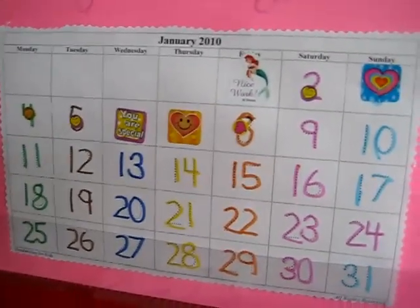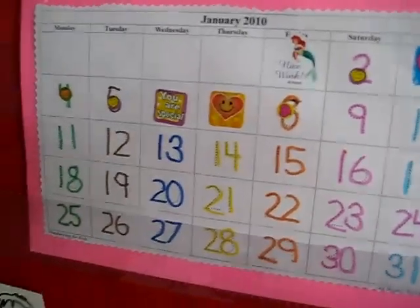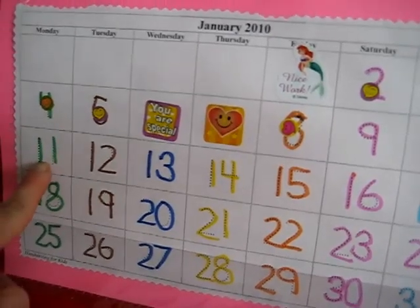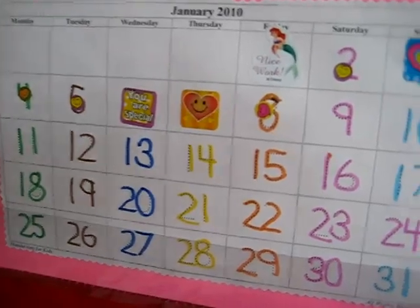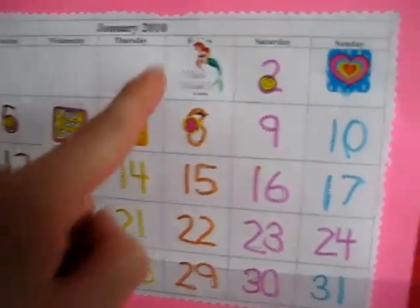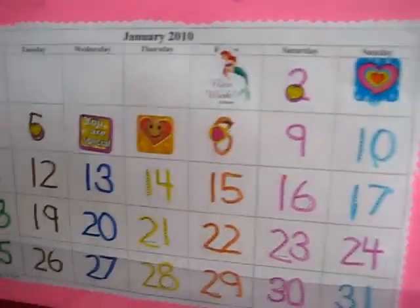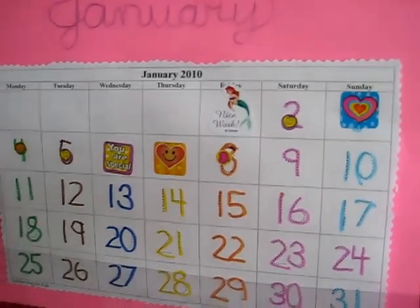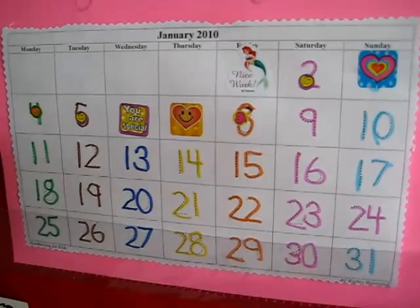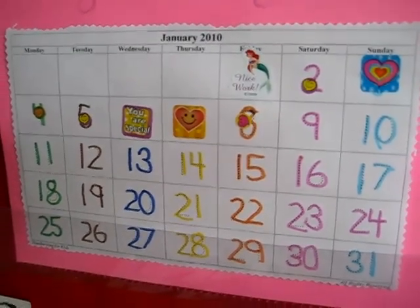That way it's quick and easy, and if you know that tomorrow will be the 11th, you know that it's a Monday because all our Mondays are green. So that's a fun little way to do it. And with each day, we put a sticker on top. That way we can easily keep track of our calendar, and it's good number writing practice.